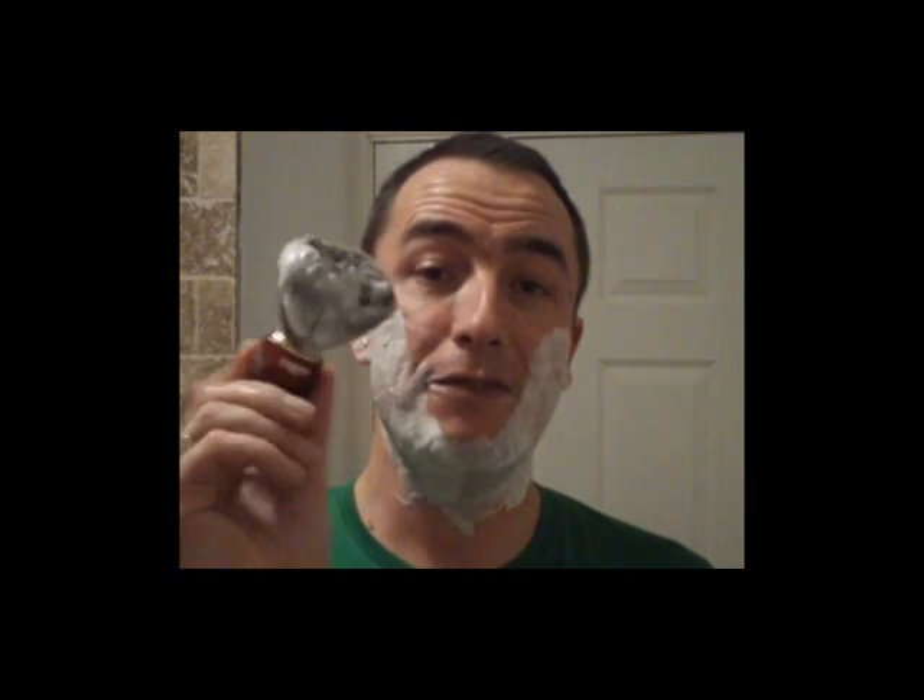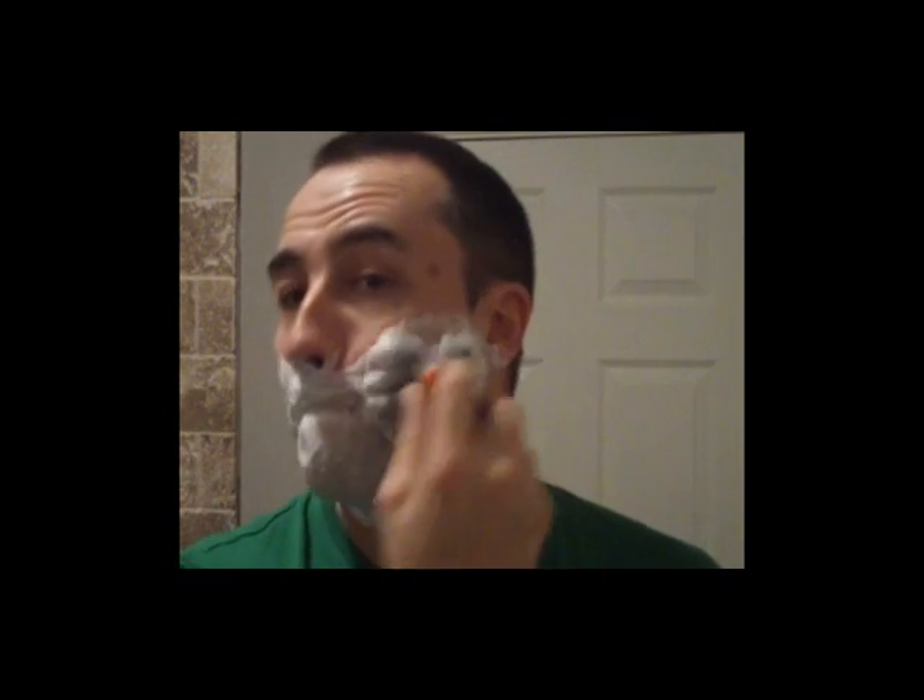Right, that's the second pass. I'll tell you what, this razor with a combination of a good blade, good razor, good shaving cream — it's pleasurable. Look at that. I haven't even gone back in the dish with that. Good quality brush, good quality cream.